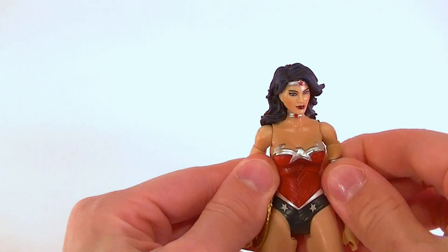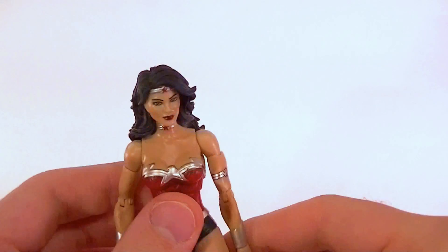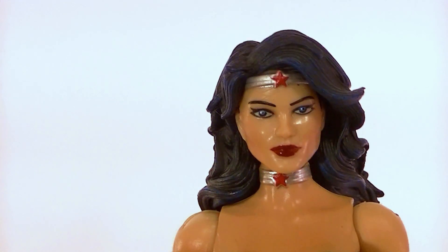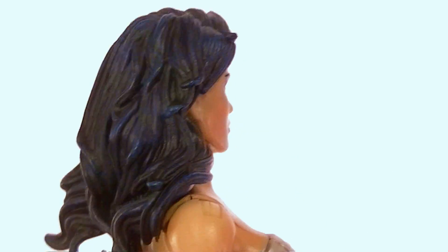Wonder Woman stands six and a half inches tall, so standard DC UC scale — pretty much standard DC UC straight through. She's got an all-new head sculpt which looks really good. Let's focus on that — they did a really good job with it.